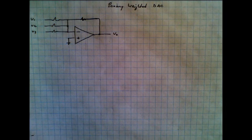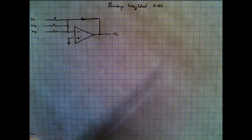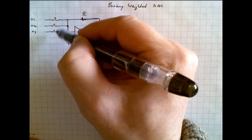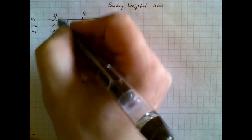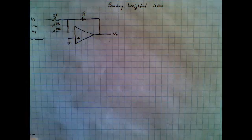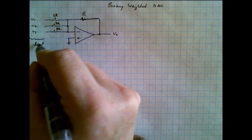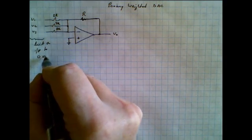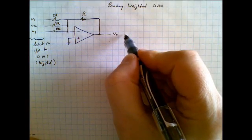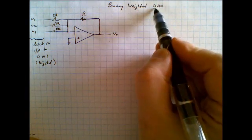You'll recognize this circuit as simply an inverting summing amplifier. But by modifying the circuit elements slightly, we can transform this into a rather interesting circuit. If we make the feedback resistor value R, and then binary-weight these inputs — making this one 2R, this one 4R, and this one 8R — and limit the inputs to 0 or 1 (like a digital signal), a digital signal comes in and an analog signal comes out. This becomes a binary-weighted digital-to-analog converter, a DAC.